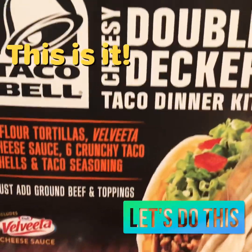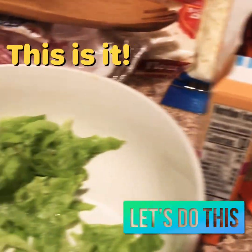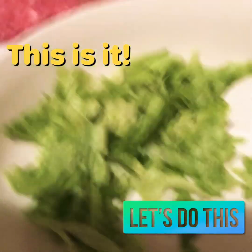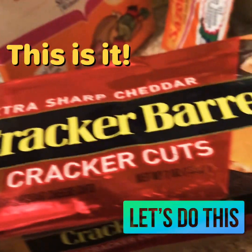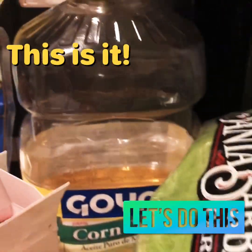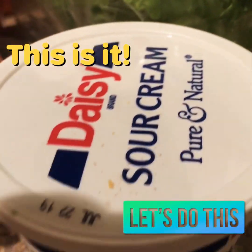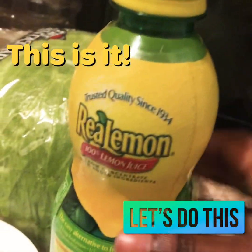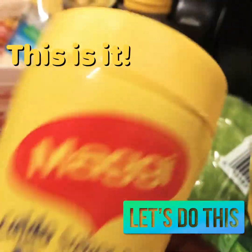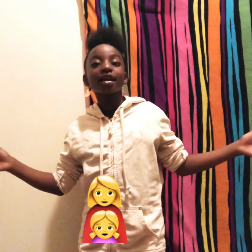Got your shells, mozzarella cheese, seasoning, chopped up lettuce, cheddar cheese, other seasoning, your oil of course, your sour cream, your lemon juice, and your Maggi seasoning. That's all the ingredients y'all need for y'all's tacos to get it going.